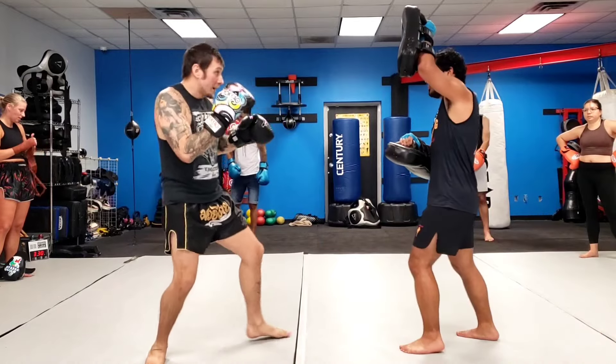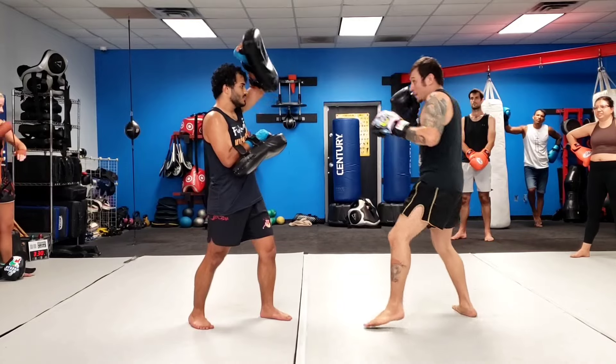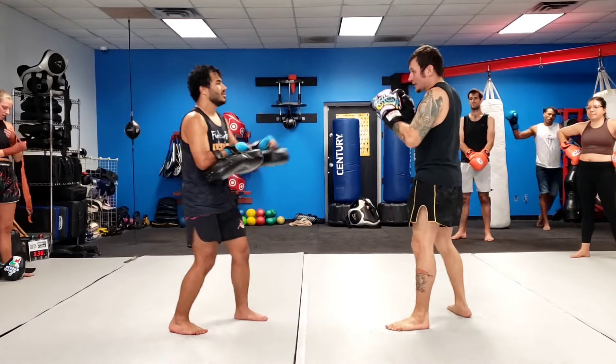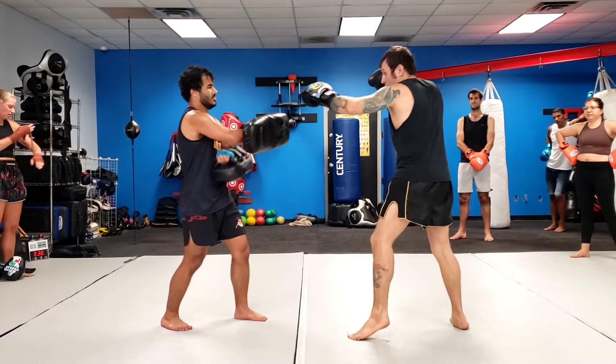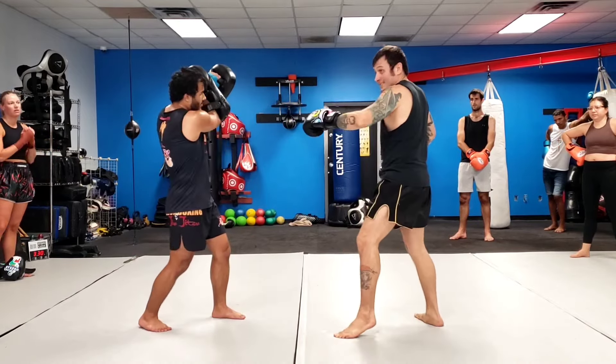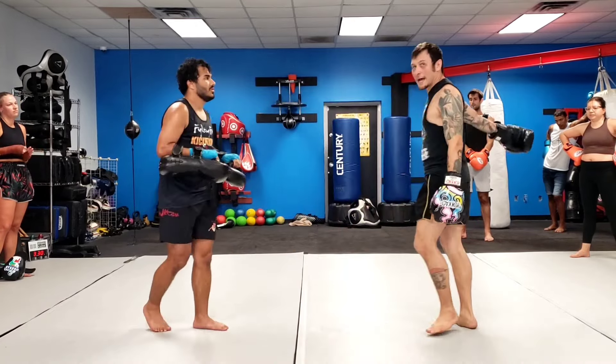Third one — jab jab, it's going to look the same. It comes up, push. Jab jab, hop, hop, rear push. Jab jab, hop, hop, rear push. Third one — jab jab, hop, hop. It's going to look the same guys, I bring it up, but I pivot — push — for that question mark kick.